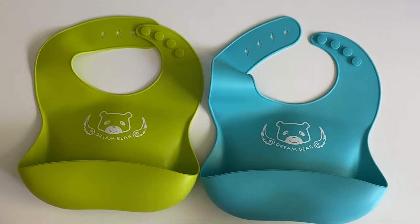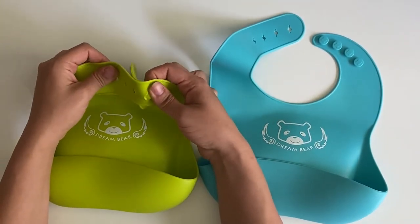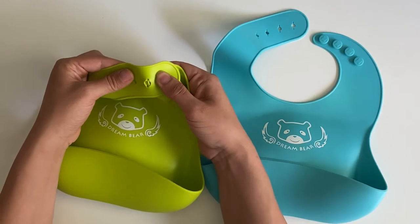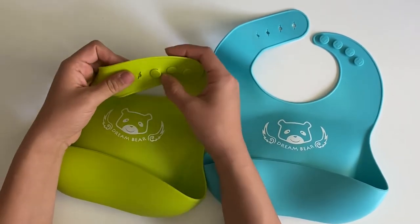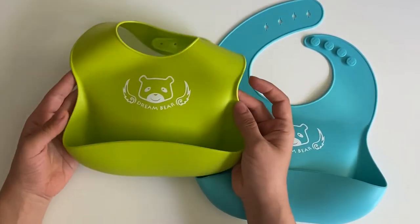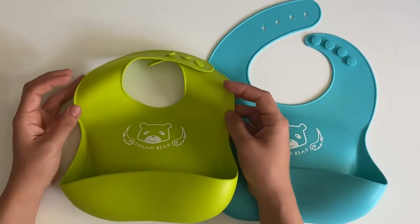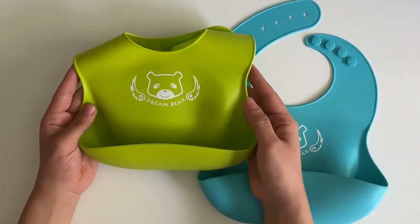Today I'll be reviewing this bib. It's a silicone bib, perfect for when kids are starting to learn how to eat and they have lots of messes. Especially if you're doing baby-led weaning, which is what I did — babies start to put food in their mouths from a very young age, maybe around seven or eight months old, and not everything ends up in their mouths.